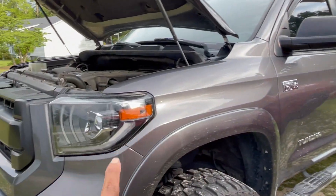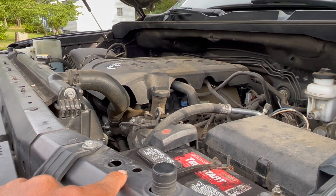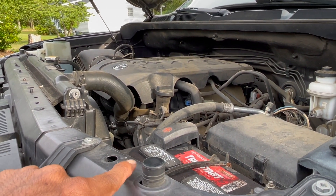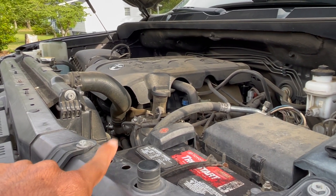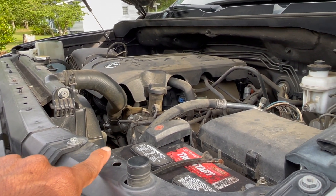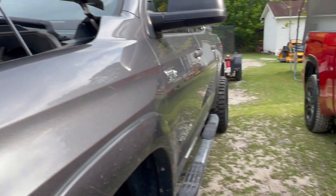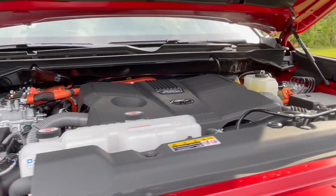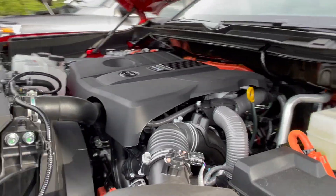This old truck has a tow haul mode, and when I push that button while towing the trailer it just goes — it throws me back. I don't even use that mode. Imagine what the new one is going to be like — it's going to be a beast, man.